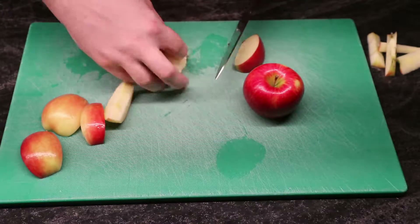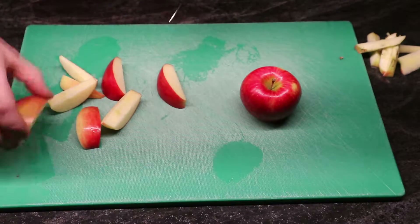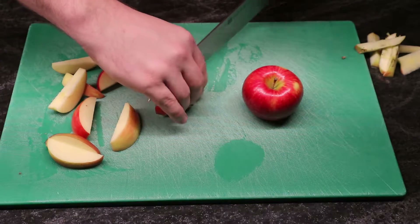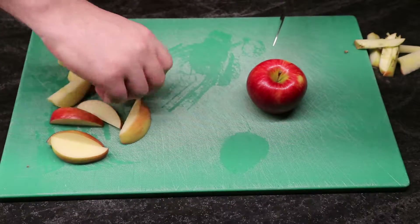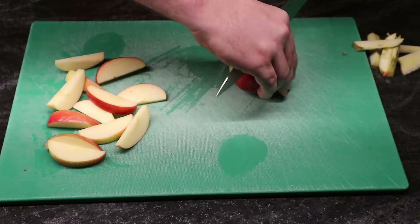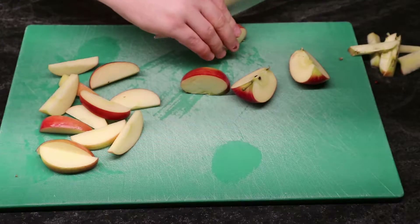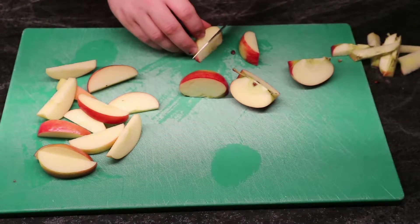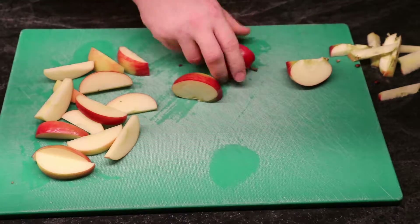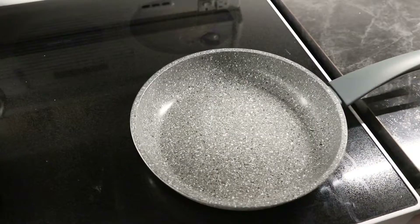From here you can either peel the apples and then cut them, or simply just cut the apples, which is what I did here. I just sliced them up in quarters first, got the core out of them, and then cut them again. Some of them I cut again after that. You need to cut them into smallish pieces, but it probably doesn't matter all that much — you just get different results depending on the size. It just changes your cooking time and your end result as well.